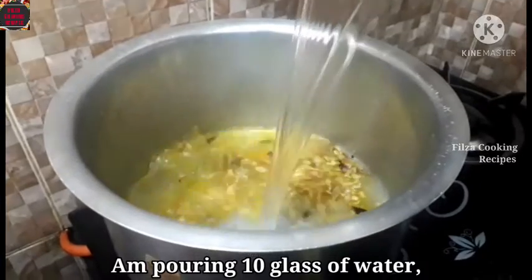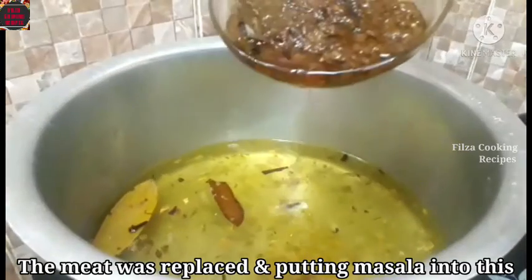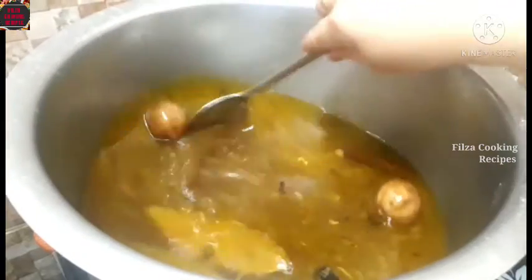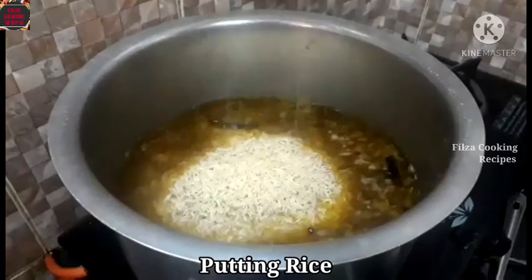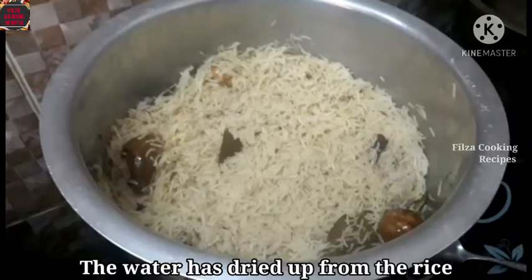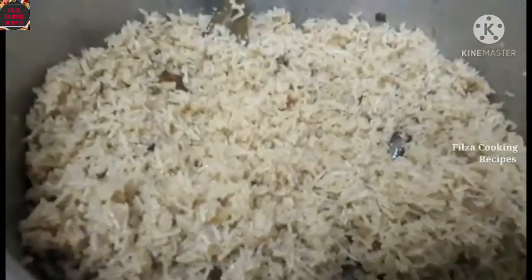I put 2 eggs in the pan. I cook and add 2 eggs in the pan. Put the sauce in it. Put the sauce on medium flame. Put the sauce in the pan.